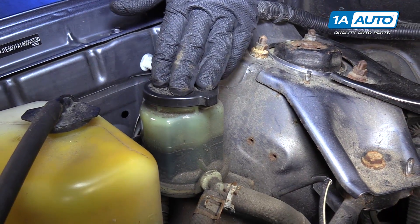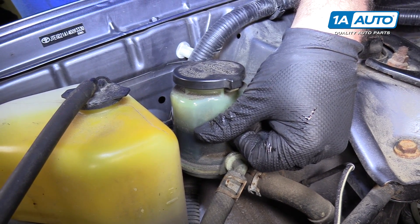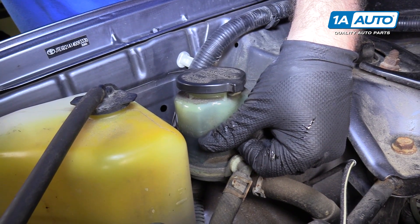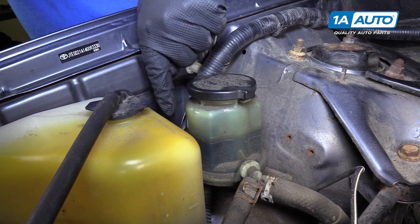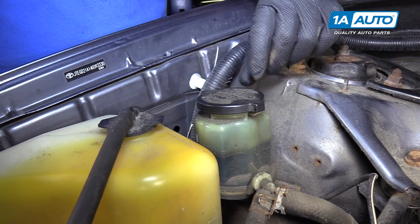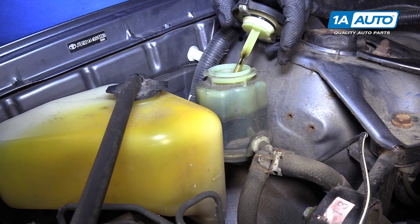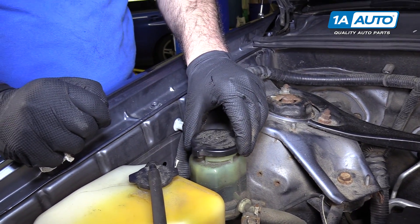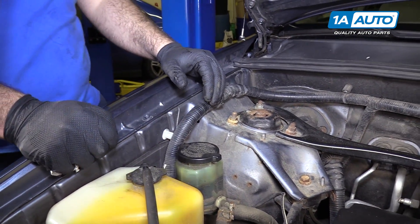If the vehicle was running and it was warm, you'd want the fluid to be at the hot max line and not the hot minimum line, so you'd add fluid. Basically, depending on the temperature of the engine and how long it's been running, add the appropriate amount and appropriate kind of fluid. To add some, just open it up — it's got arrows telling you how. Turn it counterclockwise, it opens right up. Use your funnel, add your fluid in there, close it back up, lock it, and that's all set. Thanks for watching.